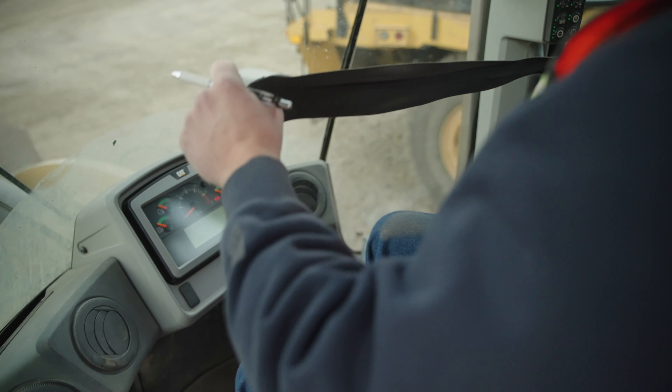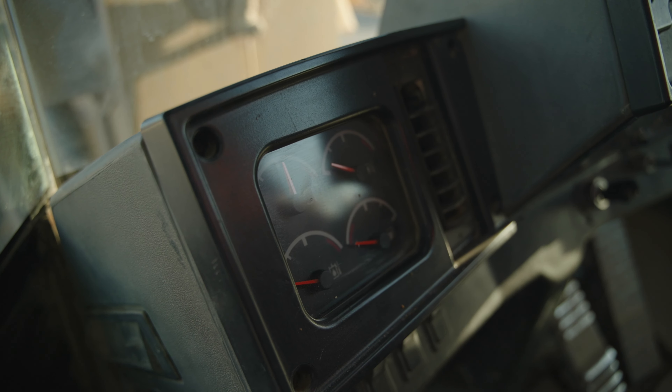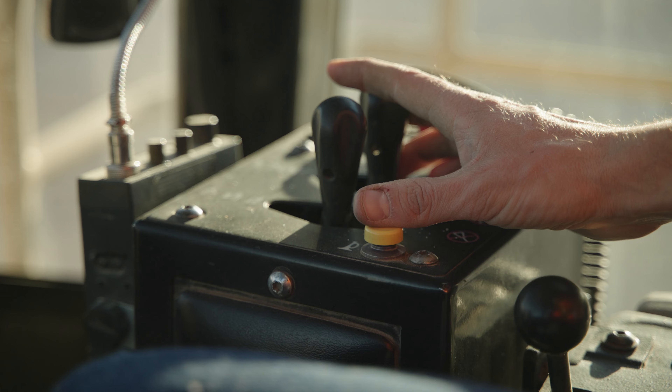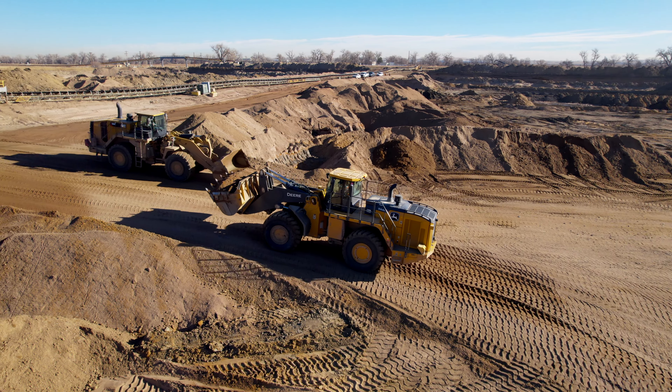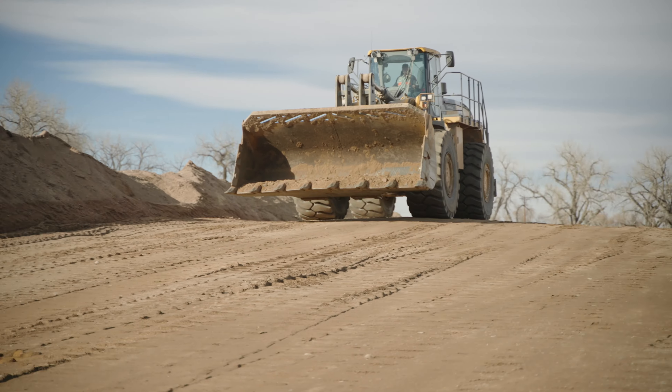Seat belts save lives and must be used at all times. All gauges should read zero before starting the engine. Test the horn and warn anyone in the area that you are going to start the machine by sounding the horn. Make sure everyone is out of the way before moving the machine.